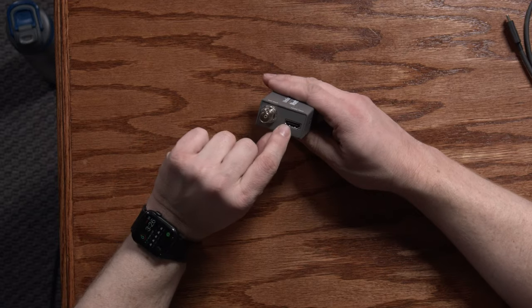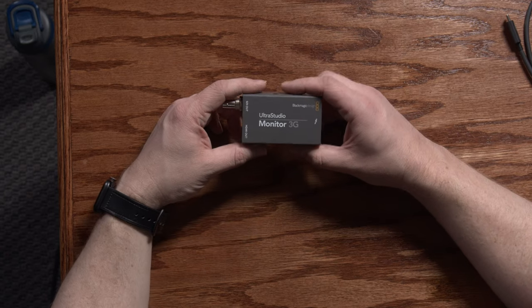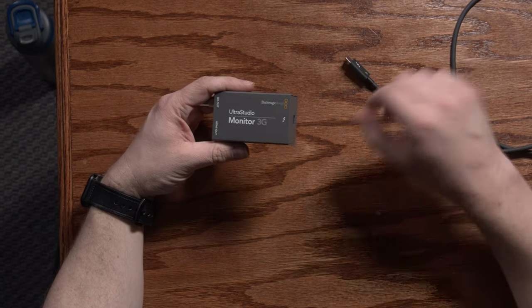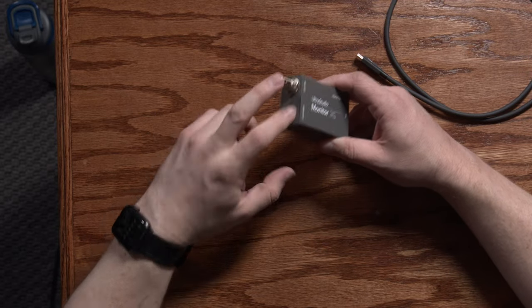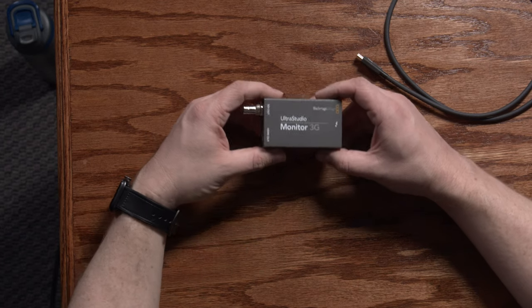And then you have an HDMI output, which can hook to anything you want. The most common use for that would probably be to go to a monitor. The connections are pretty simple — you plug in your Thunderbolt cable on one side into your computer, and on the other side you can plug in a monitor, video switcher, or whatever you want. Both outputs are active at the same time, so you can use them simultaneously.